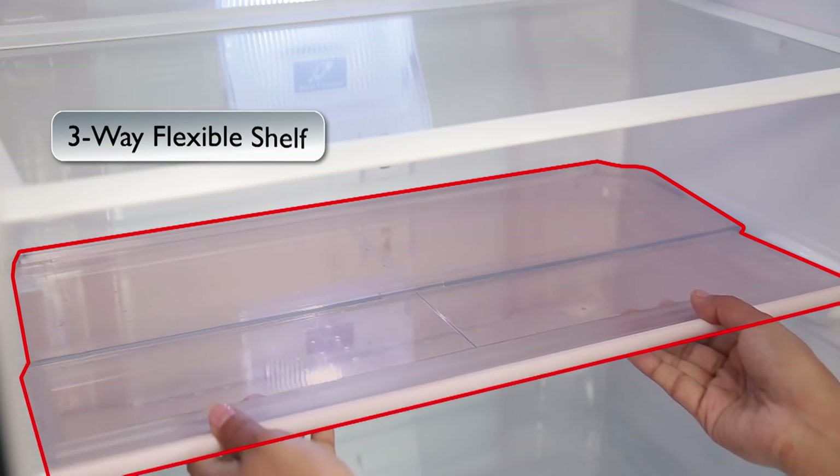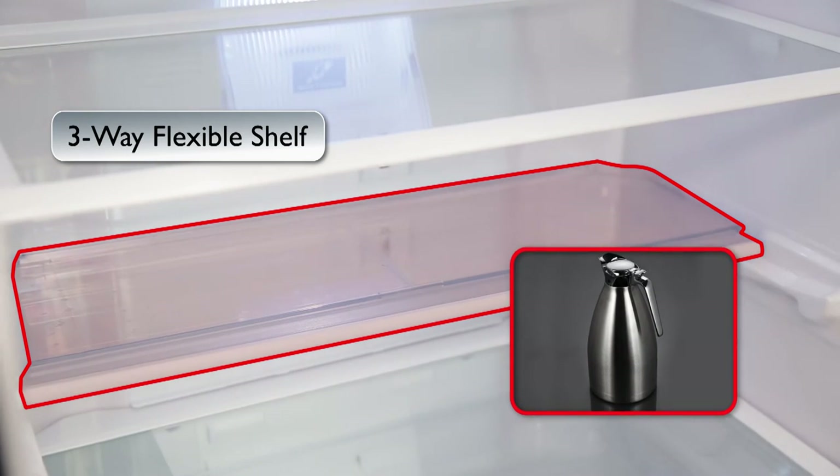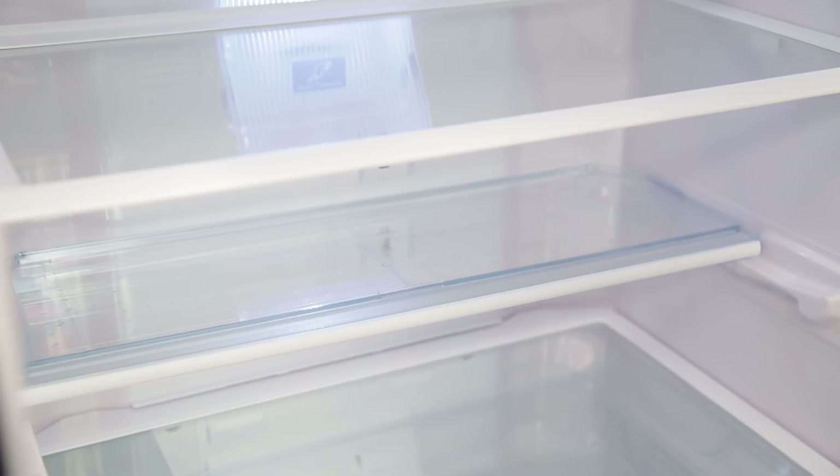The 3-way flexible shelf in your refrigerator lets you customize the layout to match your lifestyle and needs. The moveable shelves can be adjusted depending on the shape and size of your food item or vessel.